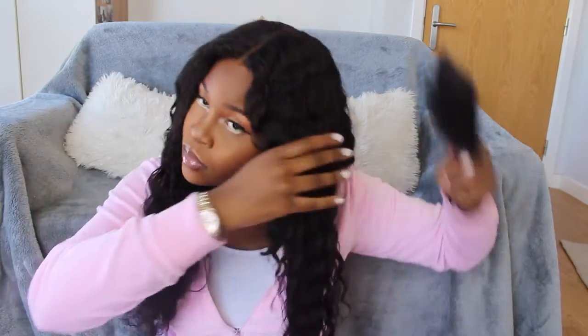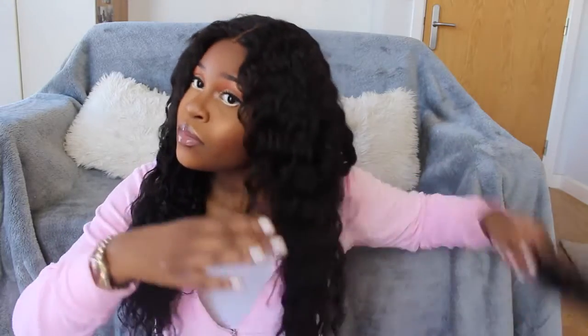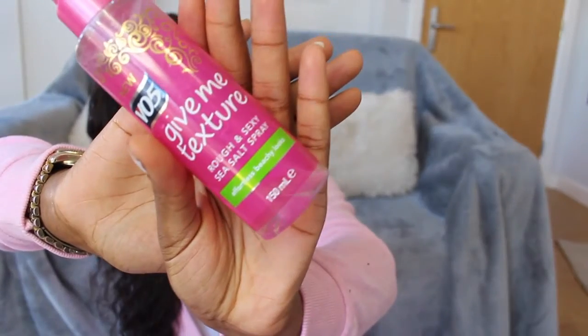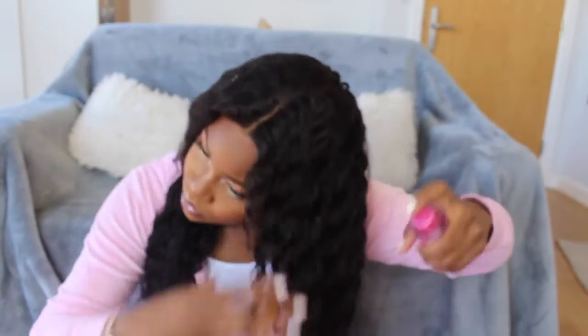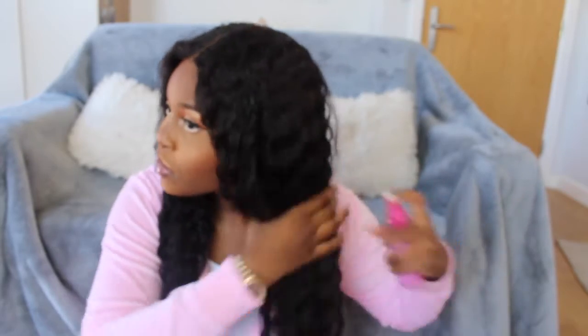Keep brushing until the roots and tips are all evenly damp. Then I'm going in with my VO5 'Give Me Texture Rough and Sexy' spray. I use this instead of conditioner because conditioner weighs down the hair, whereas this one is literally weightless and smells absolutely lovely.